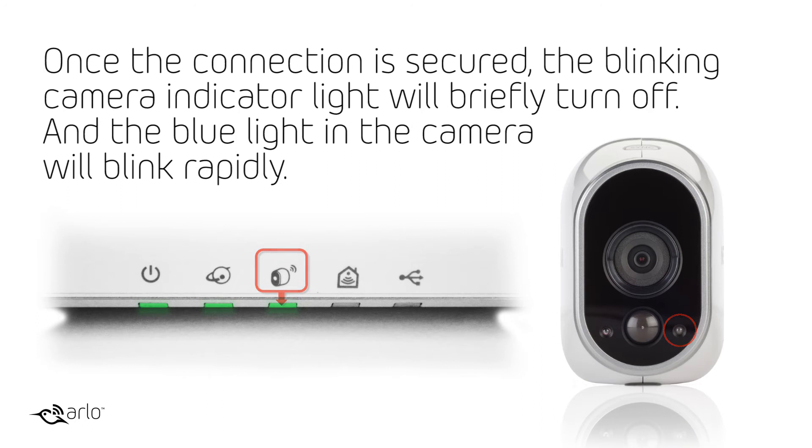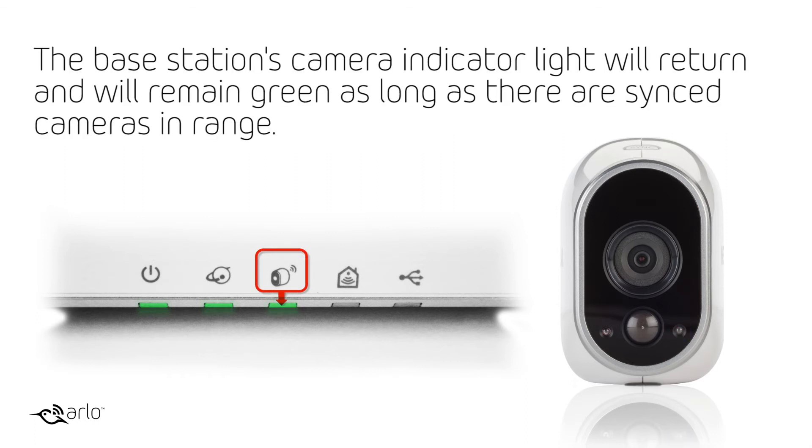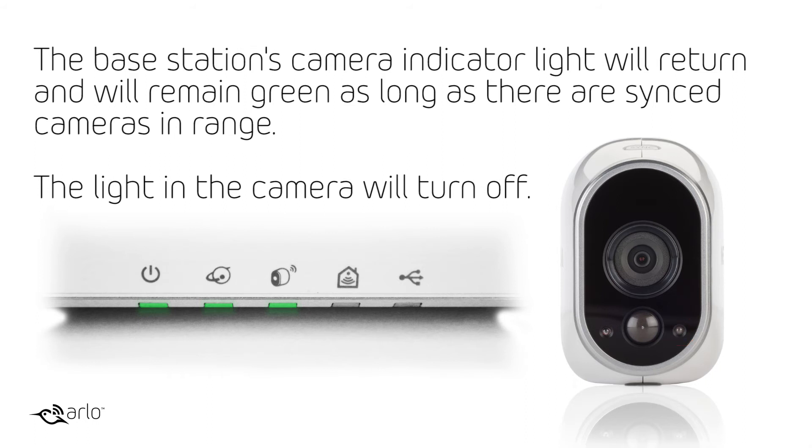Once the connection is secured, the blinking camera indicator light will briefly turn off and the blue light in the camera will blink rapidly. This means that the camera and the base station have completed their sync. The base station's camera indicator light will return and will remain green as long as there are synced cameras in range. The light in the camera will then turn off.